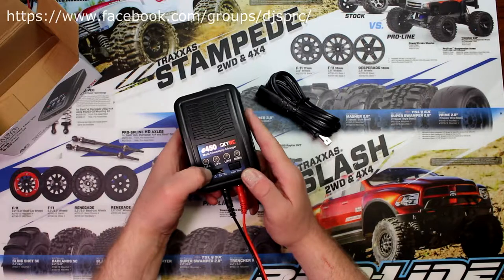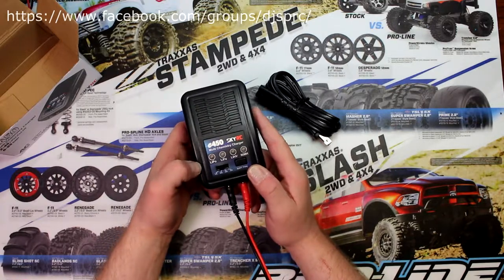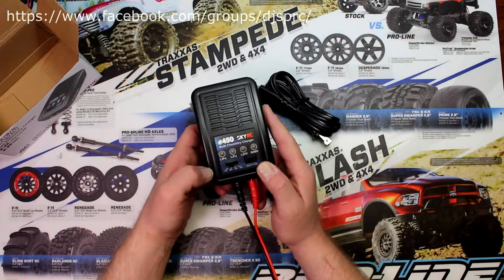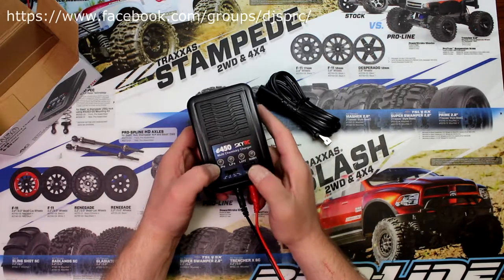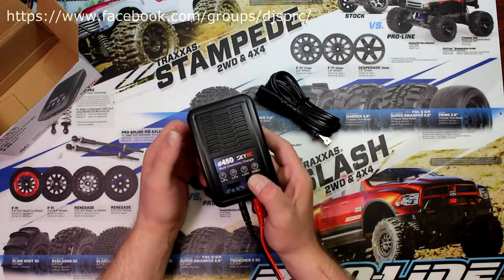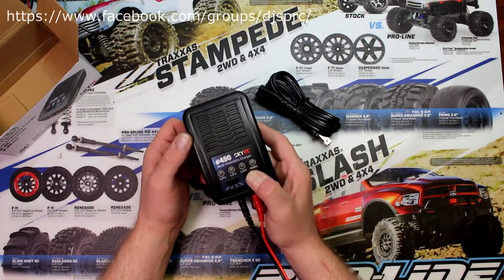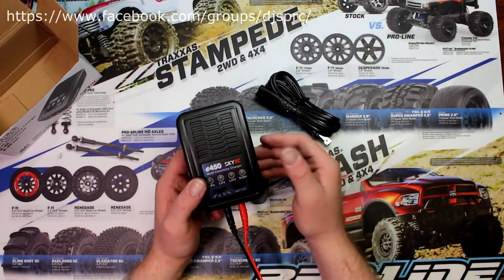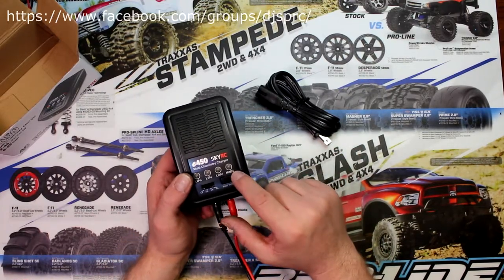Then you select your charging rate. Let's say the battery is 2000 milliamps — we're going to charge at 2 amps, and it's NiMH. Select until the red light flashes, then hold it down. Holding it down basically activates the charger, telling it the type of battery you want to charge.